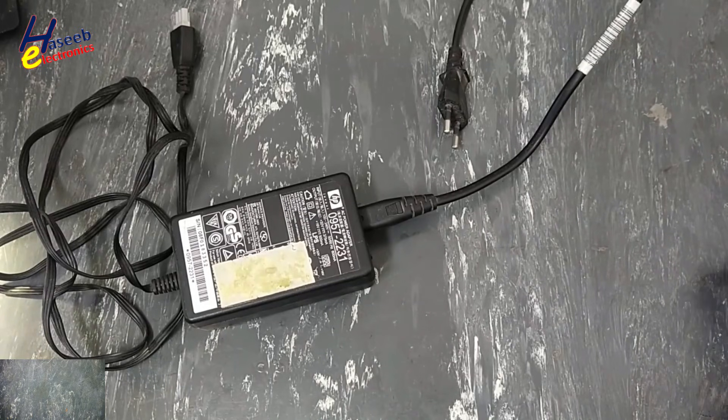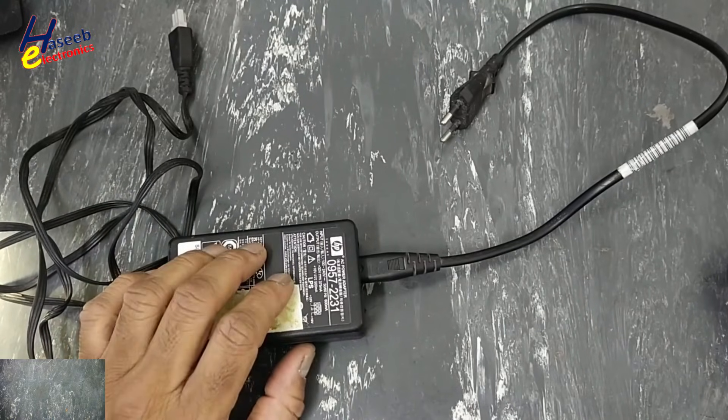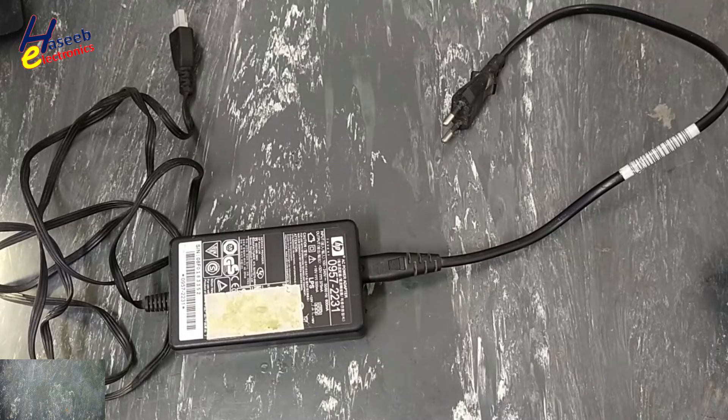Assalamu alaykum wa rahmatullahi wa barakatuhu. Friends, welcome back to my channel. This video is about an HP power adapter for a printer with no output. Let's see how we can fix it. If you don't have good experience in electronics, never try to repair it, because there are live voltages — take care for your safety.